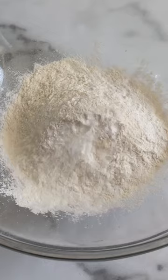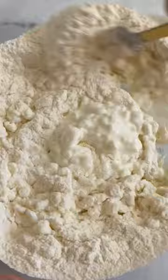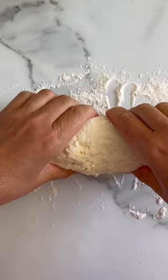Just combine all-purpose flour or gluten-free flour in a bowl with baking powder, then add your cottage cheese and knead the dough. You want it to be a little bit sticky, then cover with a towel and let it rest for 10 minutes.